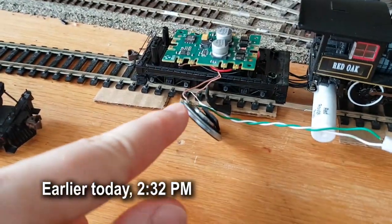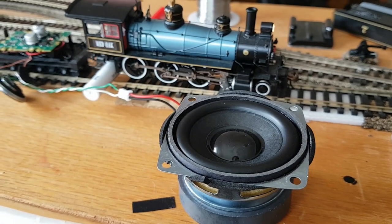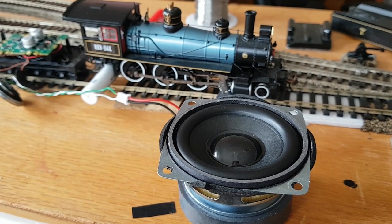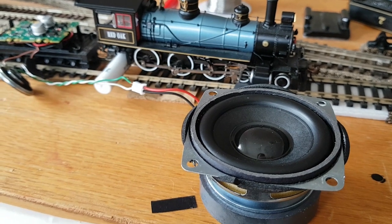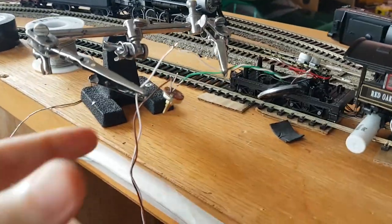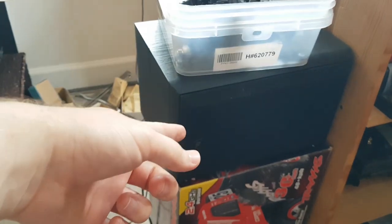I have taken the wires that would normally run to the tiny little speaker inside this engine and run them to a big speaker, hooked up through a potentiometer for volume control — which is not working for some reason — and then hooked up to a stereo amplifier, which is connected to a ginormous speaker. I was surprised, but the bass response is actually pretty good, even with the sounds coming out of the little decoder.